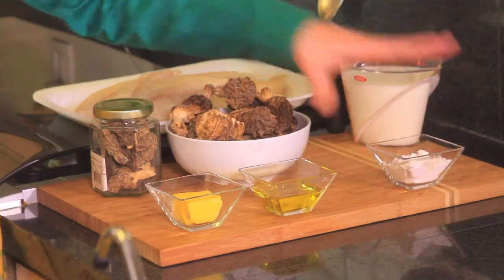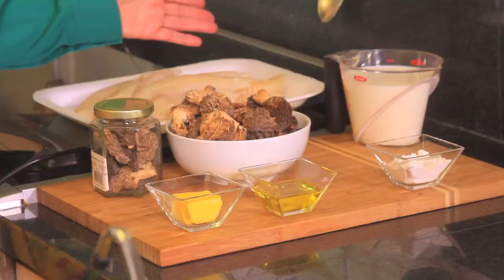We also need three tablespoons of butter, three tablespoons of olive oil, two tablespoons of flour, and two cups of milk. These are 300 grams of morels — hydrated morels — or maybe a cup of the dry version, and six fish fillets, plus salt and pepper to taste. That's all we need.